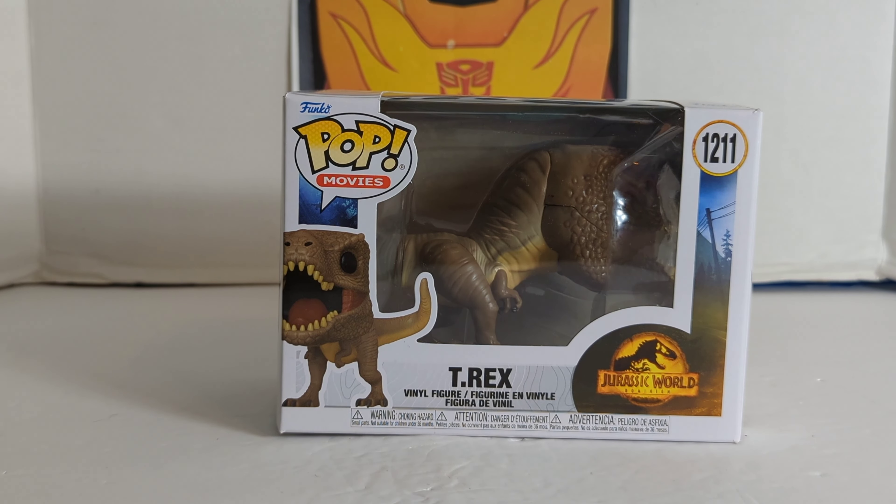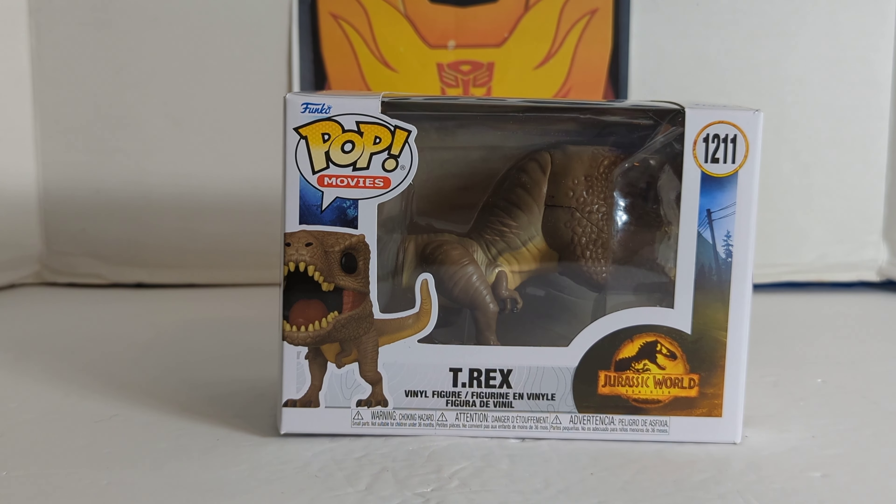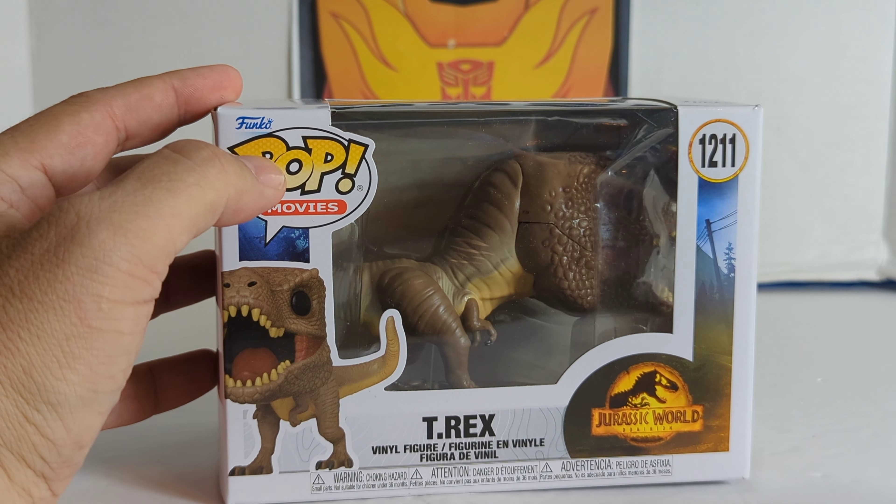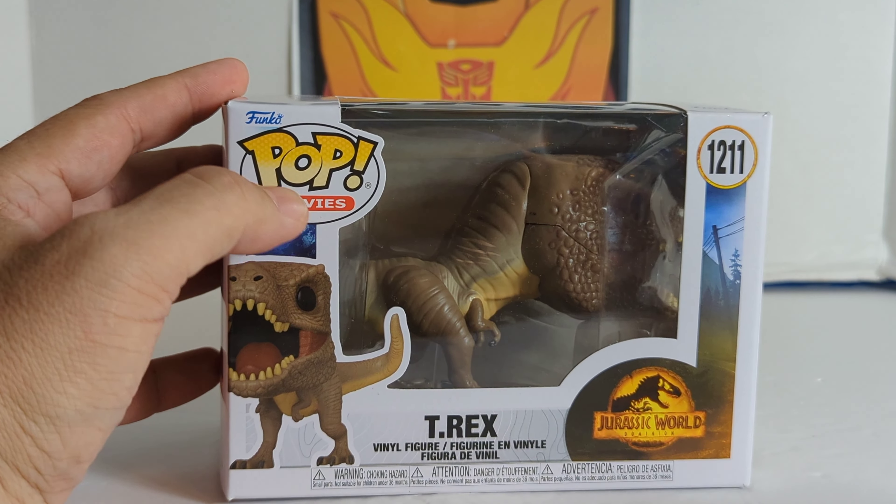Adam Spill here, and today we're going to do a pop review on the Pop Movies T-Rex vinyl figure from Jurassic World Dominion, number 1211.